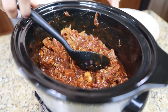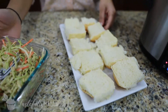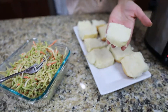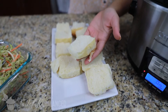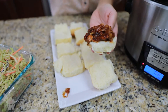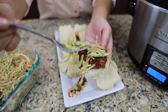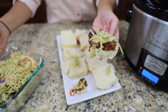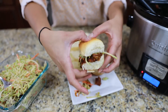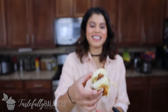Over here I have some Hawaiian sweet rolls that I've just sliced up, and that coleslaw from the refrigerator that we made earlier. I'm going to take half of a sweet roll, add a little bit of that jackfruit mixture — try not to make a mess, which I already did — and then top it off with that coleslaw. And there you go: cute little sliders! I should have probably done this on a separate plate, but that's okay. Now let's go ahead and taste test.